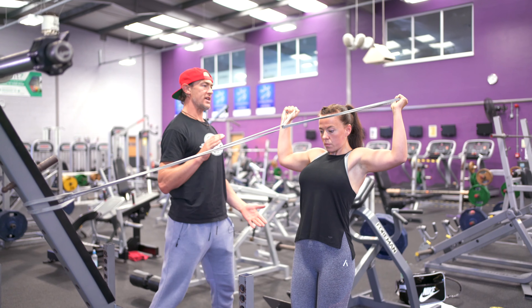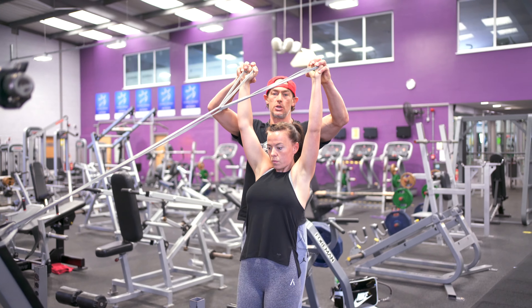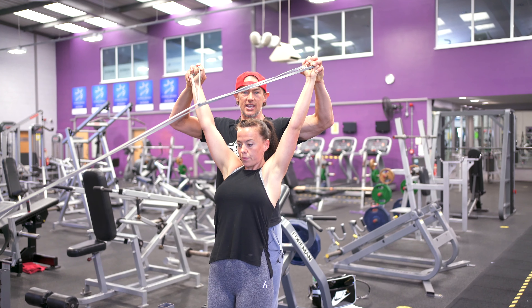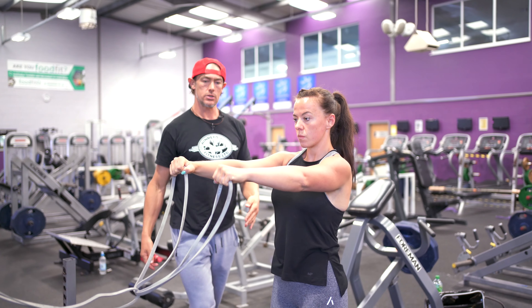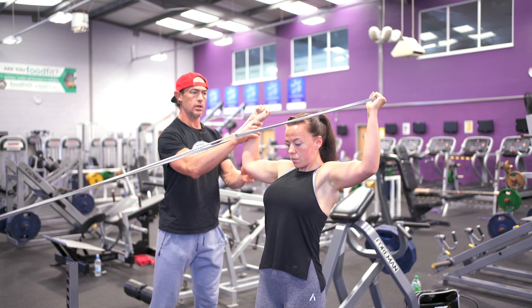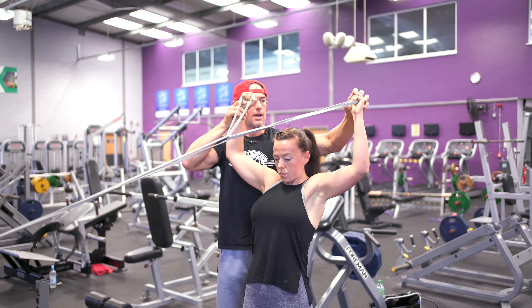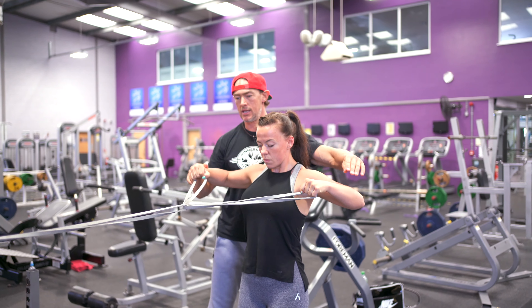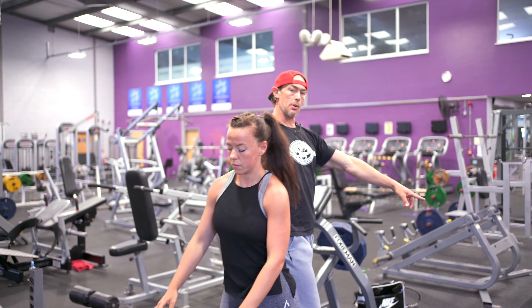The bands are trying to pull her shoulders forward and what we're trying to do is get her into this position. She then traces it down slowly, internally rotates, and comes forward. So it's: pull, come to a right angle, external rotation, press above head directly above your head, pull it down, internally rotate — good.